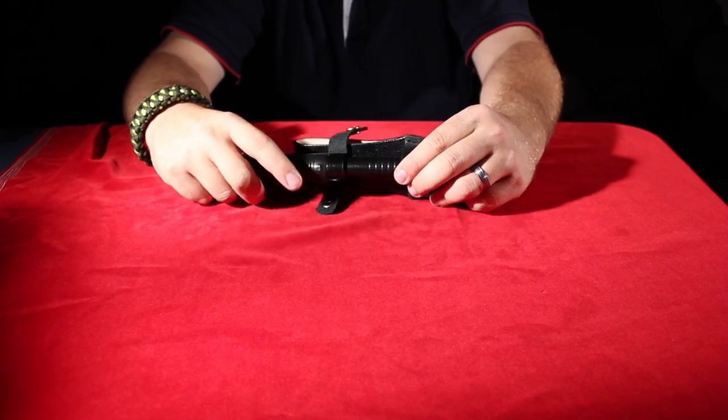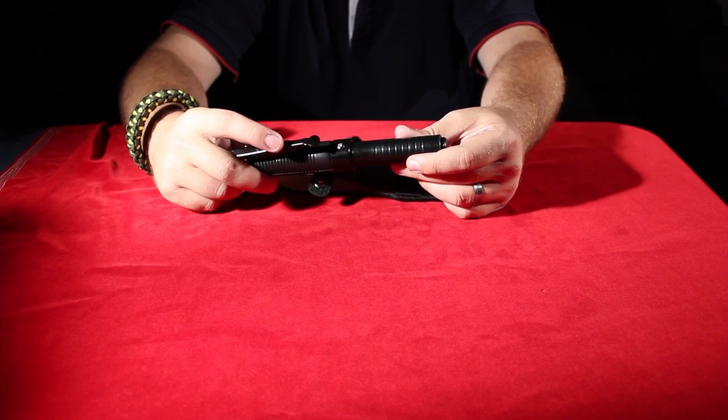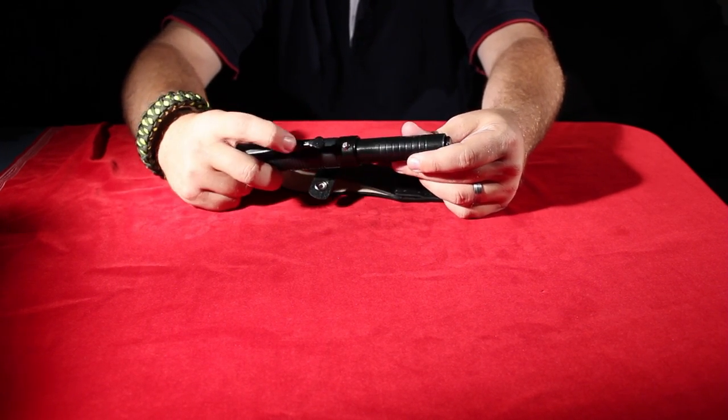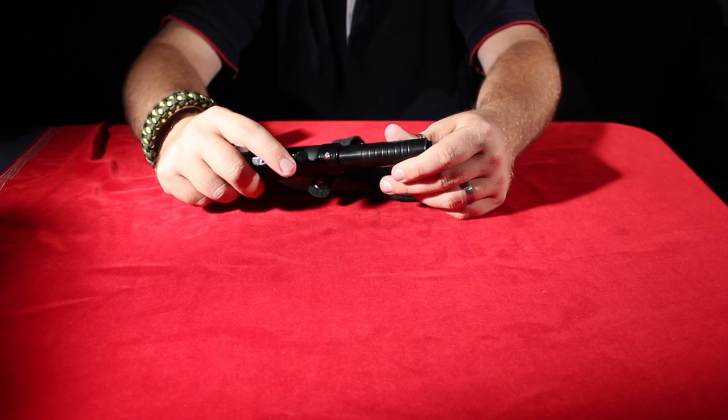What's unique about this baton versus other batons is that it has a lever. This is a slide safety — it just slides on and off. The on position prevents you from accidentally firing it.